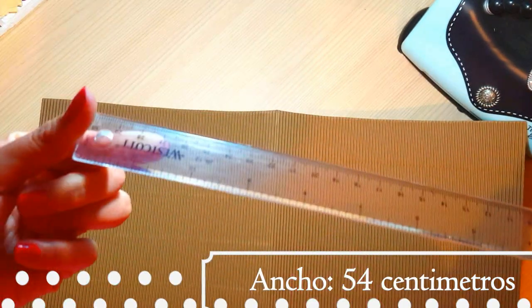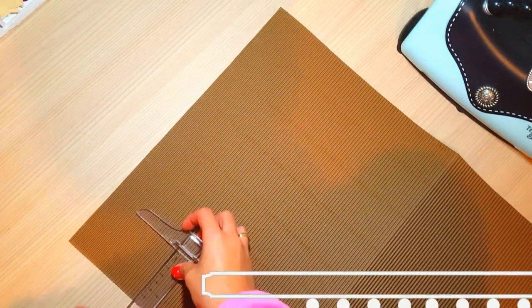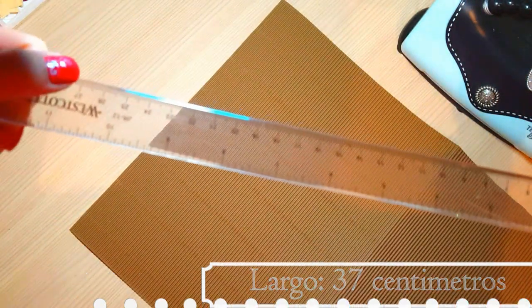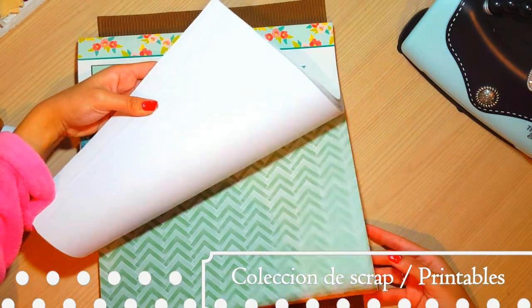Vamos a utilizar cartulina corrugada y la vamos a cortar a 54 centímetros de ancho por 37 centímetros de largo. Estos 54 centímetros van a ser dobles y vamos a picarla a la mitad. Por lo tanto nos va a quedar una cartulina de 54 por 37 doble.